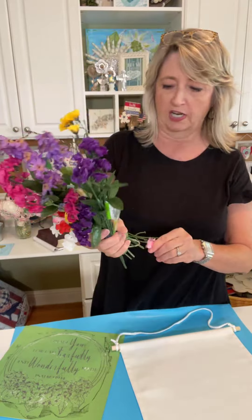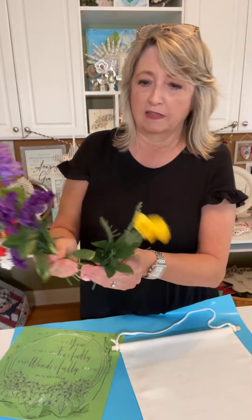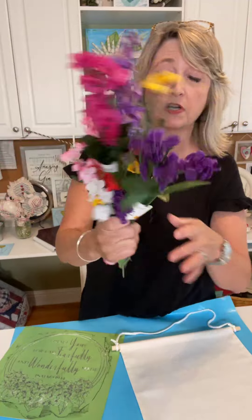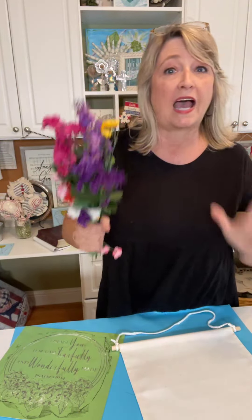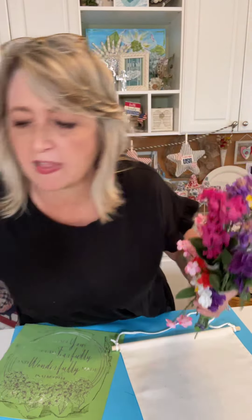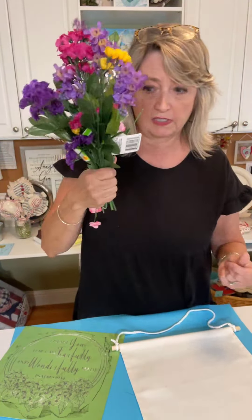The ingredients for this project are just a variety of little florals. You can get these everywhere — these mostly came from Dollar Tree. I've slowly been picking them apart, but I hang on to them because you never know when you're going to have another project that you'll need them for. I did check to make sure the scale was right — I'm not mixing a big flower in with these because the scale looks wrong.